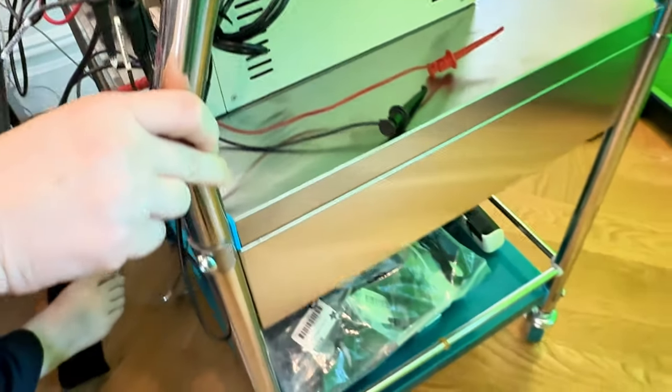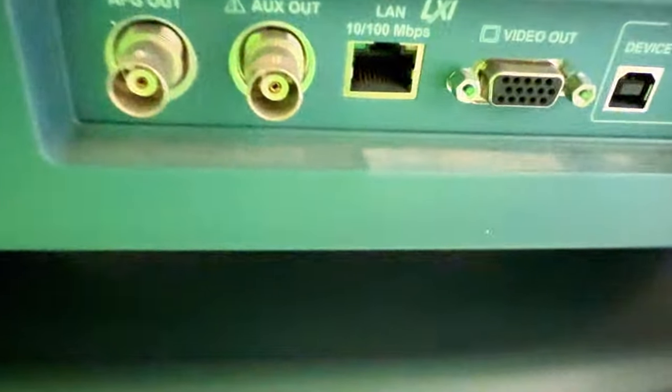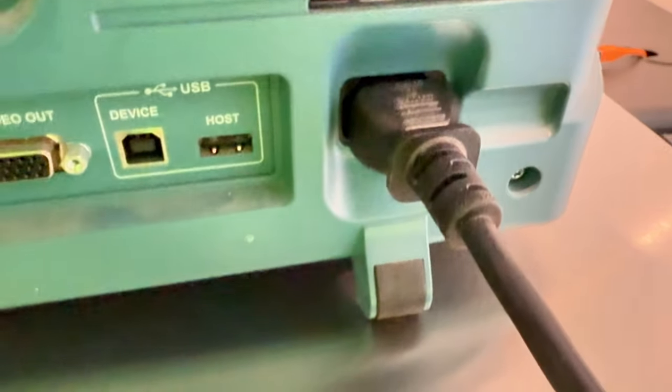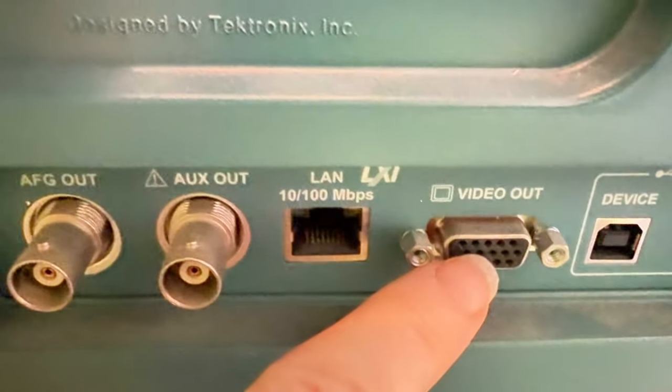One nice thing is this is also rolling. I think this has HDMI output — it does. So I was looking at this and I'm like, guess what everybody, I'll be able to do — oh wait, I thought this one did. It has USB, it has video, it's VGA out. I have an adapter that does that.